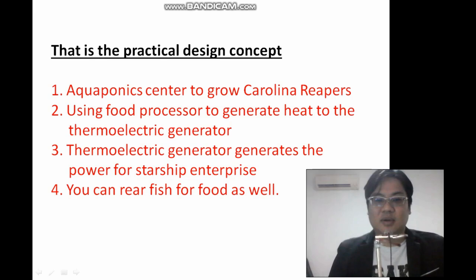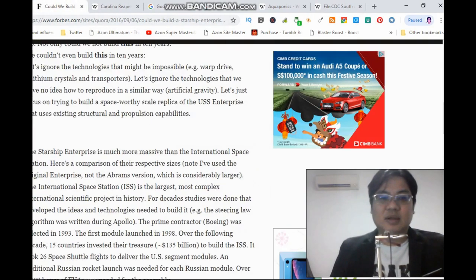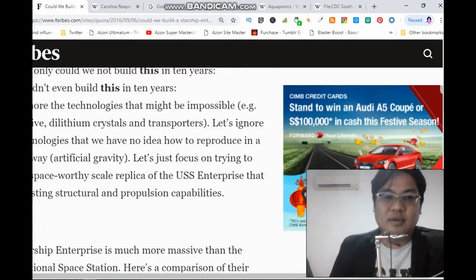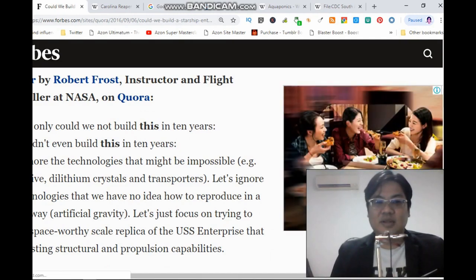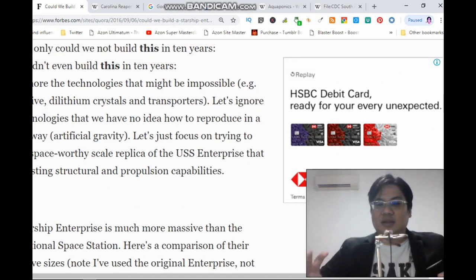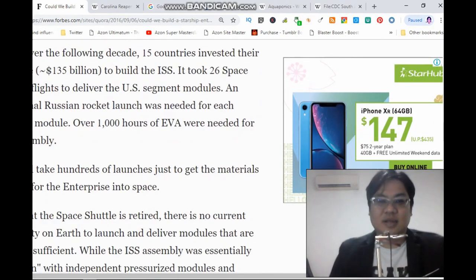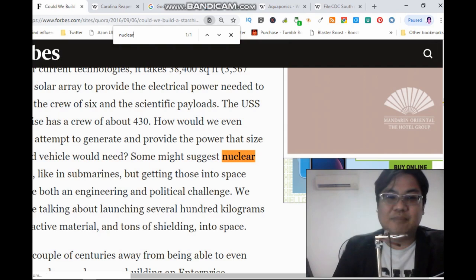I've heard articles talking about using nuclear power — like a nuclear submarine — but getting into this would be an engineering and political challenge. They were saying that if you want to use nuclear, there will be some issues and worry. Not only could we not build this in 10 years, we couldn't even build it because of the technology — the warp drive, dilithium crystals, transporters, and artificial gravity. But I think all these can be solved through experimentation and new inventions. The only problem is the power source.